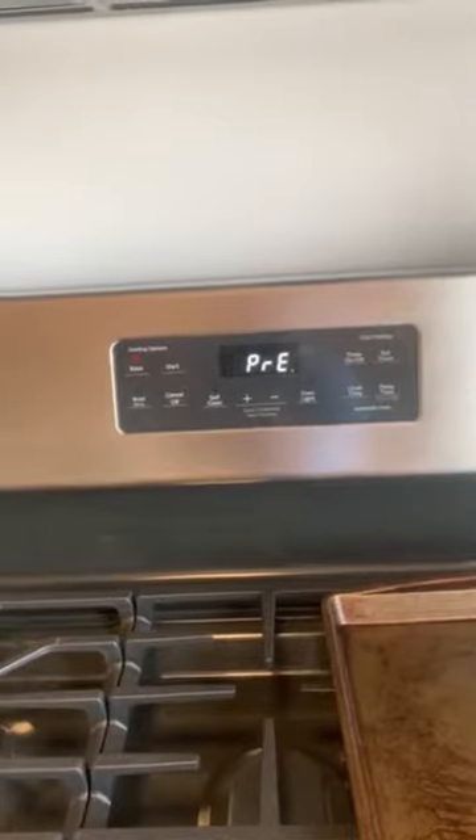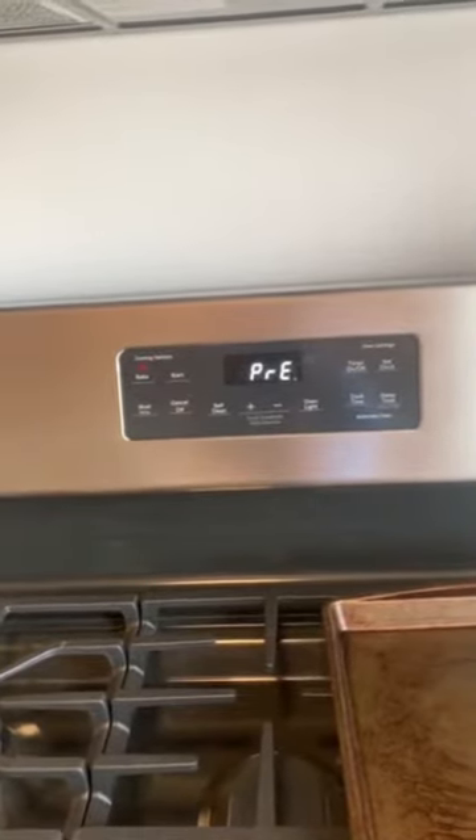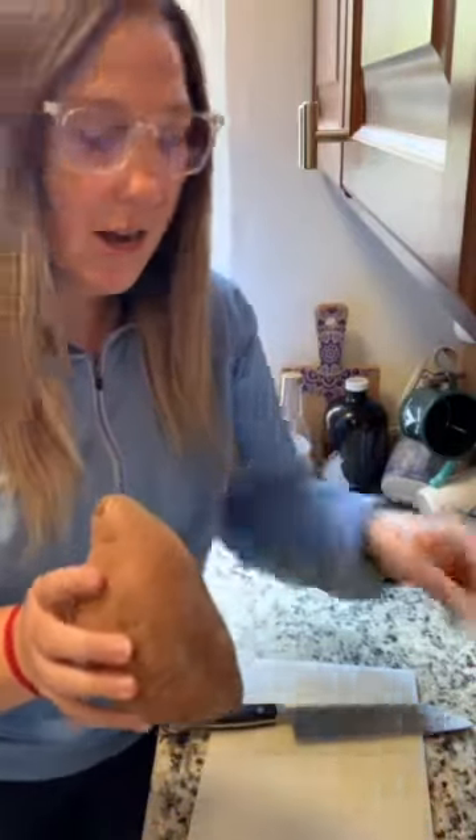Preheat your oven to 425 for the potato fries after the chicken has marinated for about 30 minutes. My sweet potato is huge, so I am just going to cut them in half, then peel them, and chop them into fries.